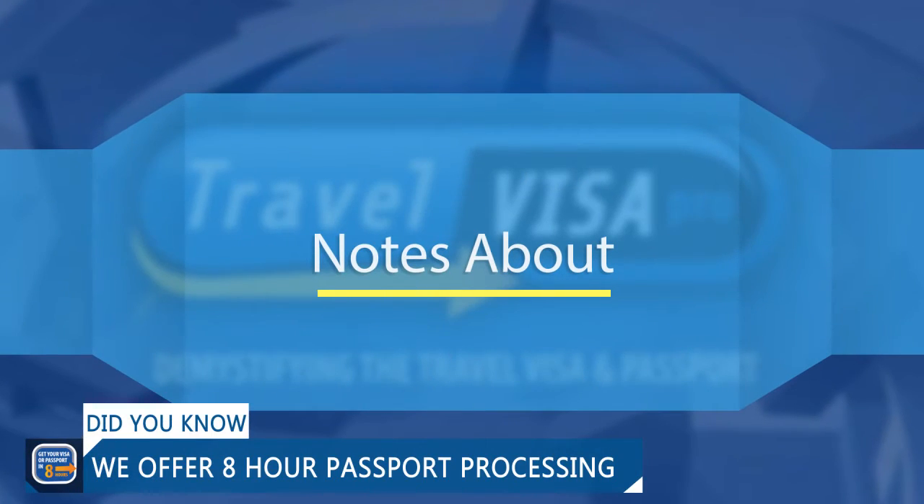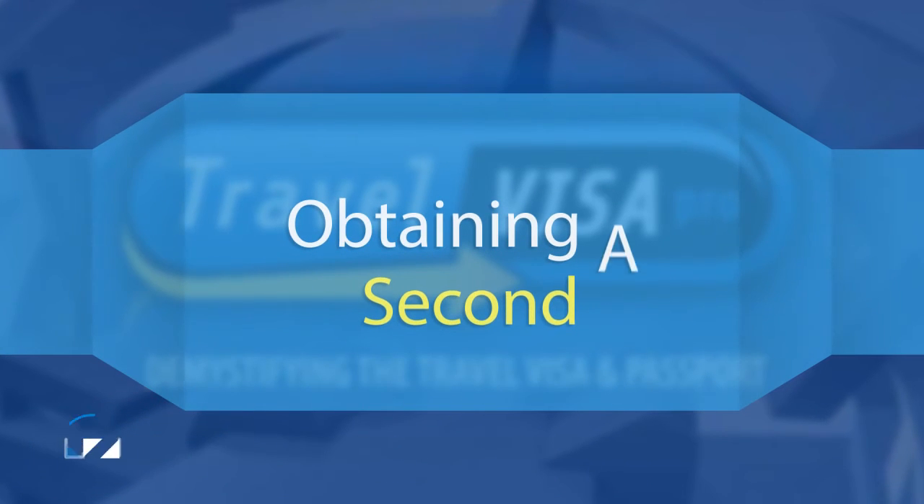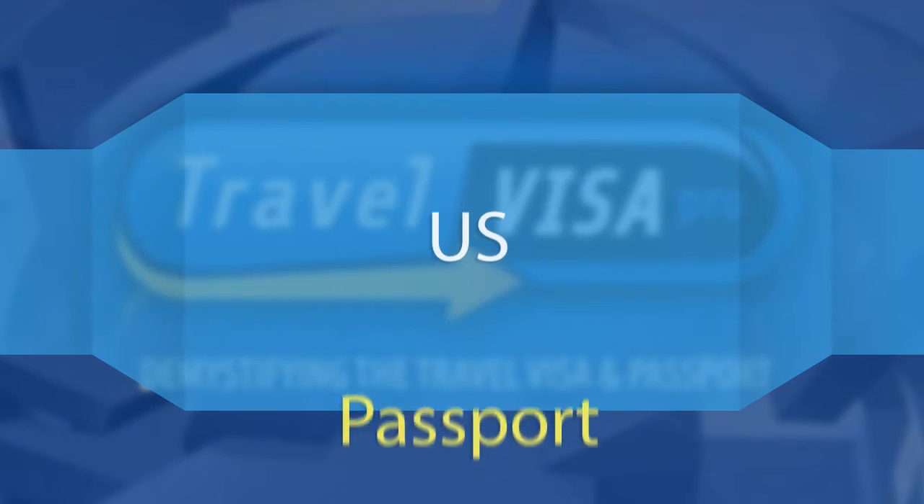Issuance of a second U.S. passport is never guaranteed and in most cases reserved for people who need to travel on one passport while getting a visa in another.